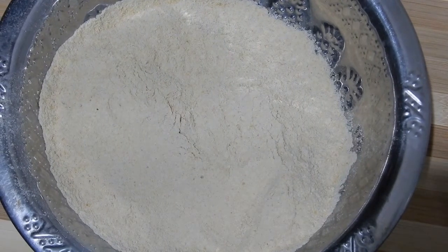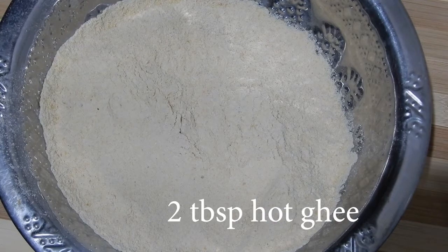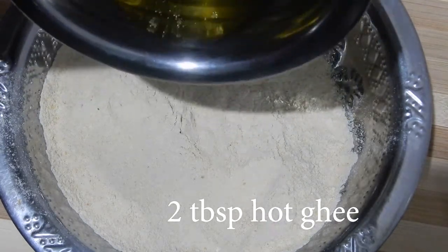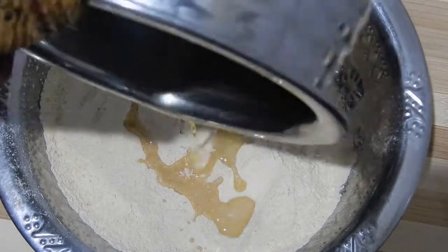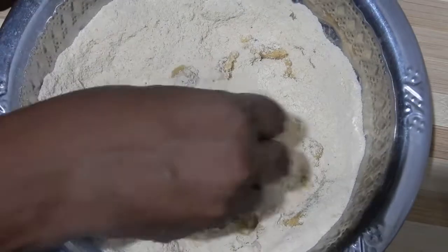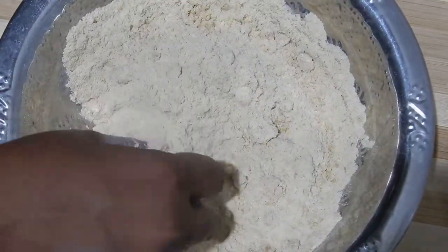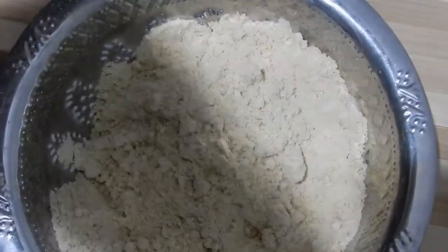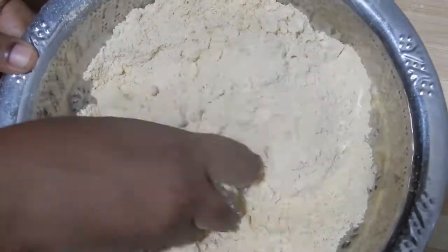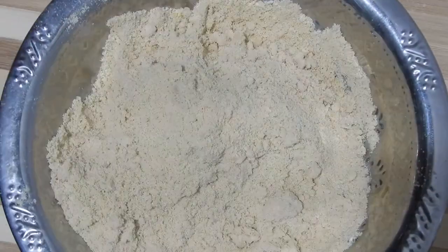Melt 2 tablespoons of ghee and add hot melted ghee to the powdered mixture and mix it well. Now all the ghee has been incorporated into the powder.